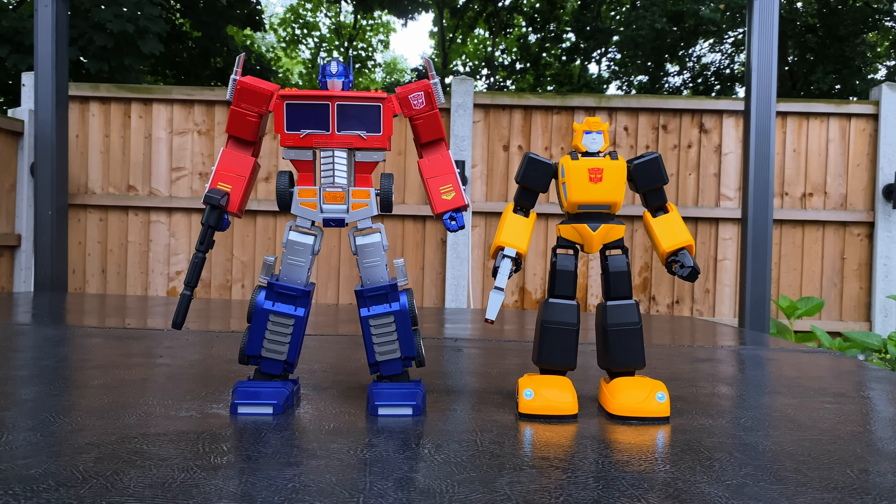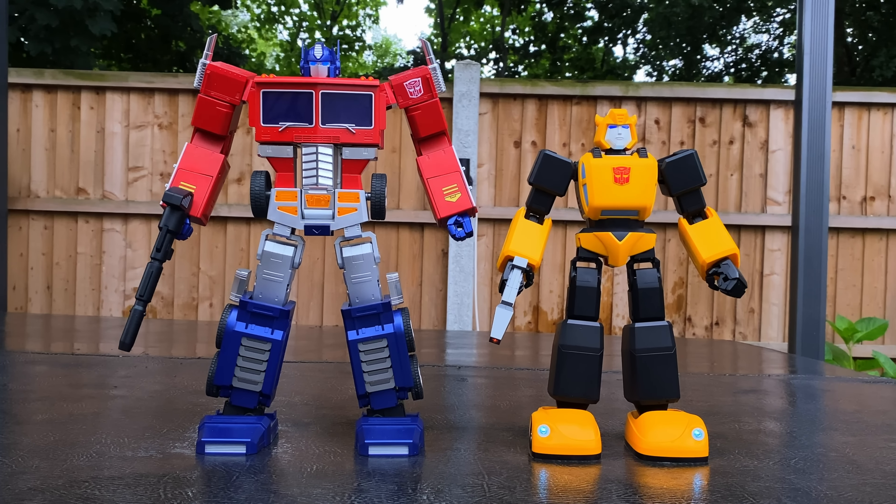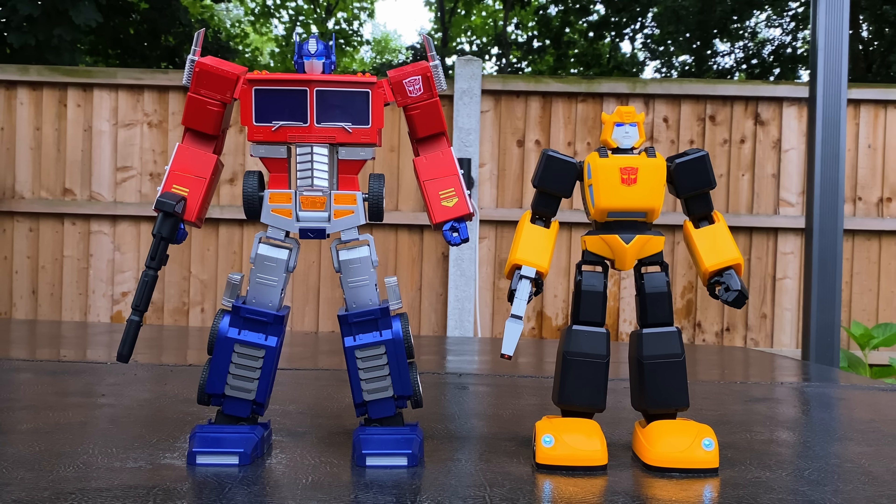Much like some of the previous Robeson robots, there are really two key main ways in how you can operate this guy. One of those is voice commands — I'm going to go through a few of them, not all of them, just so you guys can get the gist.